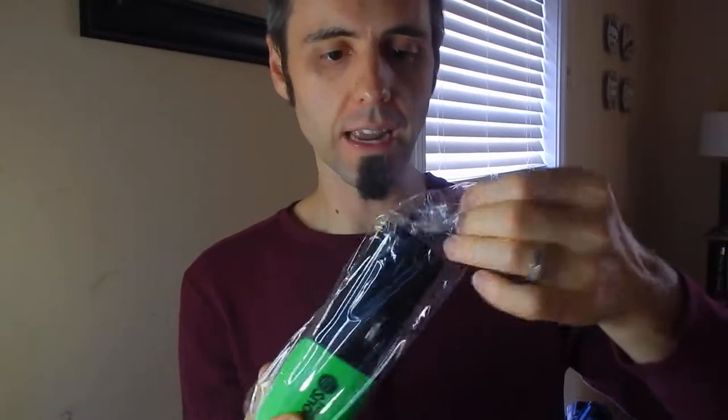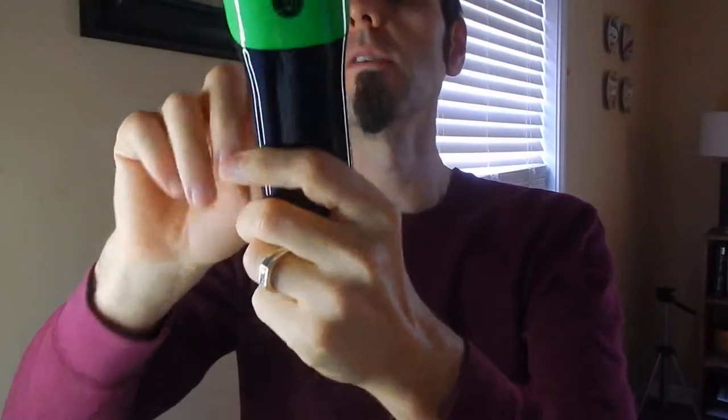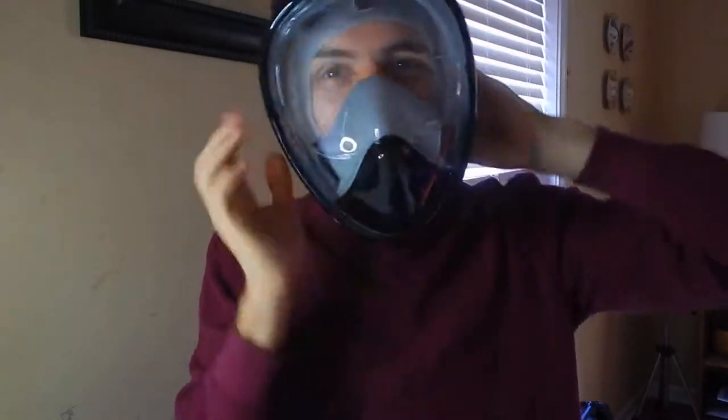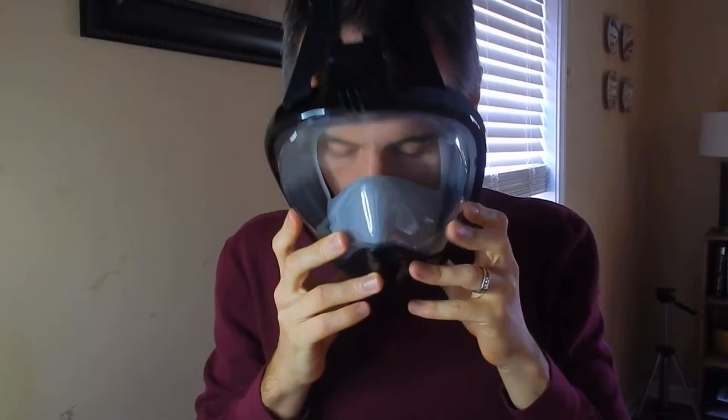This is the actual snorkel part, from what I've been reading and watching online. There's a little ball in the bag too — I'm not sure what that's for. And then this is the mask itself. It's intense — I feel like I'm playing Mortal Kombat and I've got Sub-Zero's mask on. This is pretty cool.